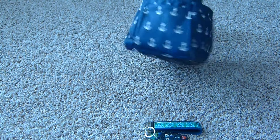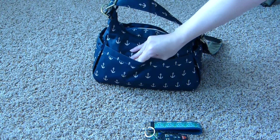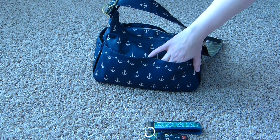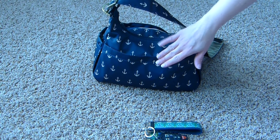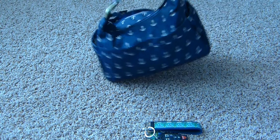Nothing else has been kept in these bottle pockets other than my keys, and occasionally maybe my phone in a hurry. This is the change pad pocket. I haven't really been keeping anything in here other than sometimes I'll throw my wet wipes or hand and face wipes in here for easy access. But currently I don't have anything in here — it's sort of just my catch-all pocket.